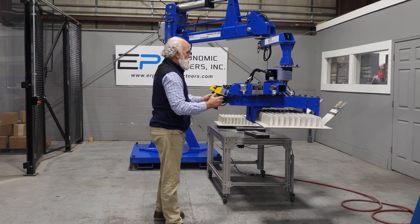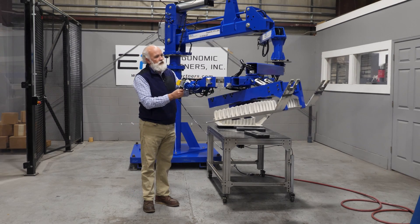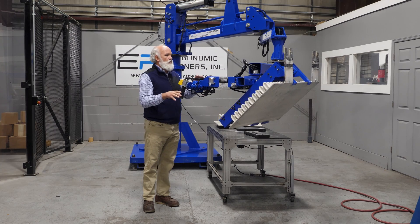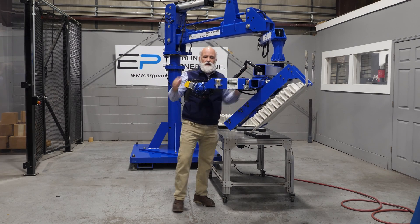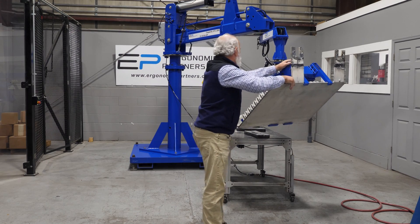So once I've picked up the part, I'm going to pitch the part. One additional thing I want to show you — this is an air manipulator. It does have buoyancy, so for some applications, if you've got to get in to hang this, they may use this to go up and down.